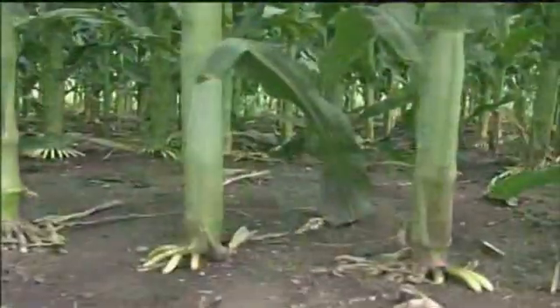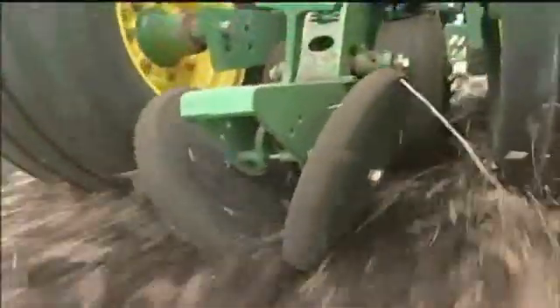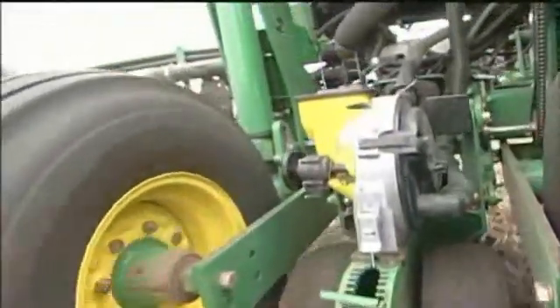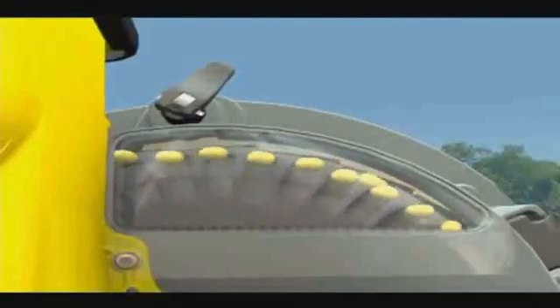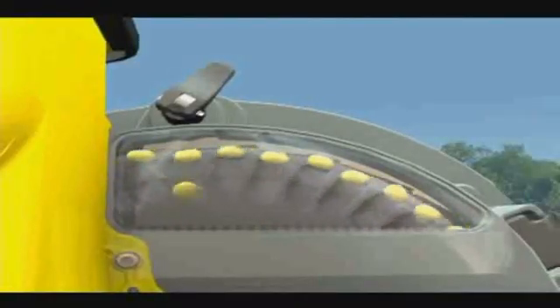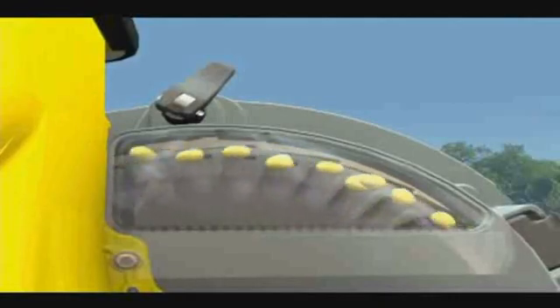For more than 20 years, John Deere planters have used a highly accurate vacuum metering system to select a single seed and then release it gently to the soil. This system uses vacuum pressure to pick up and hold seeds on a rotating seed disk. The vacuum pressure is then released and the seed falls through the seed tube to the prepared soil below. While the John Deere vacuum system has long been a leader in accurate seed singulation, changes in seed and farming practices have brought about the need for some additional metering refinements.